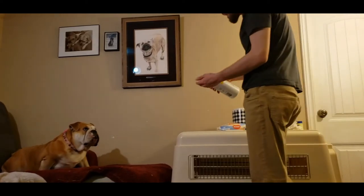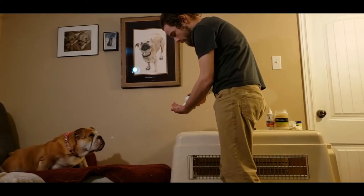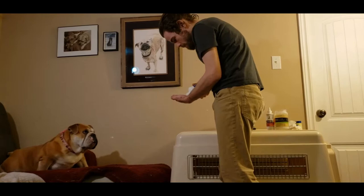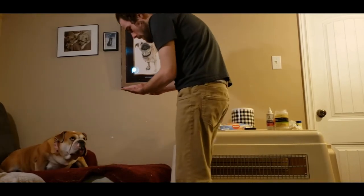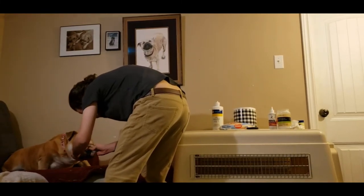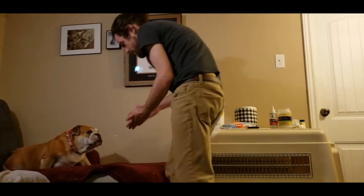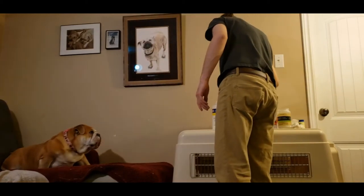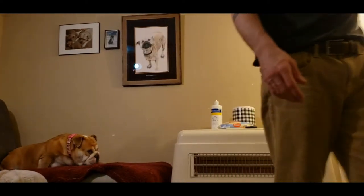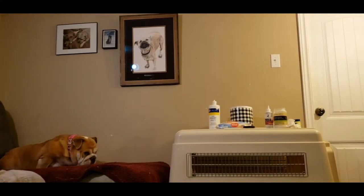Next we grab the dry ear powder. The dry ear powder is available at Pet Value and Global Pets. It's a powder for the ears, but it's actually going to be used for her main nose fold. We're just going to take it and go right into that nose fold and rub it in — it helps dry all that moisture out so that she doesn't get any gross yeast infection. Yeast is easy to build up in these dogs, especially in those folds.